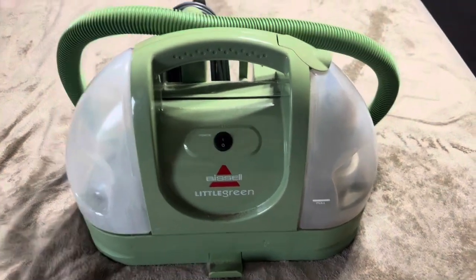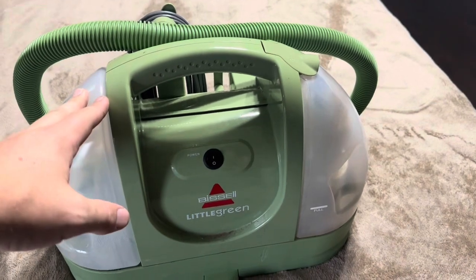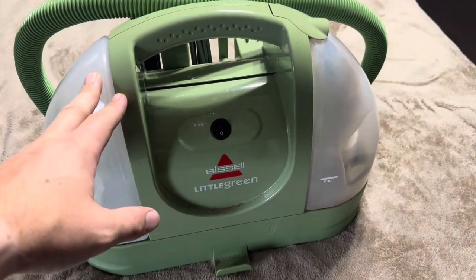Today I'm going to be reviewing our Bissell Little Green Machine. We've had this one for about a year and a half, maybe two years now, and I just wanted to briefly show you exactly how it works.